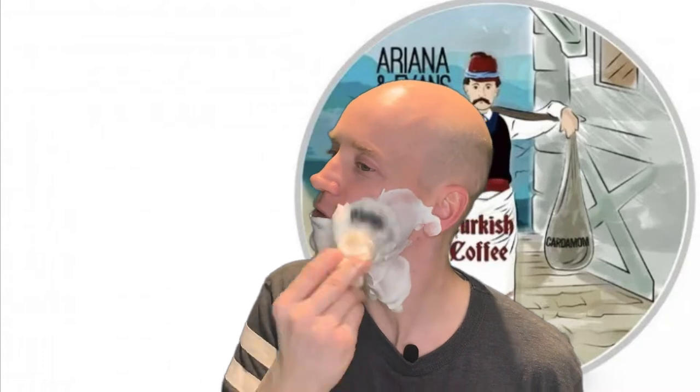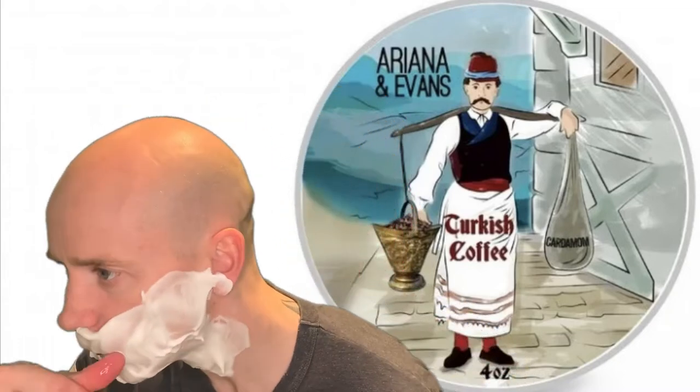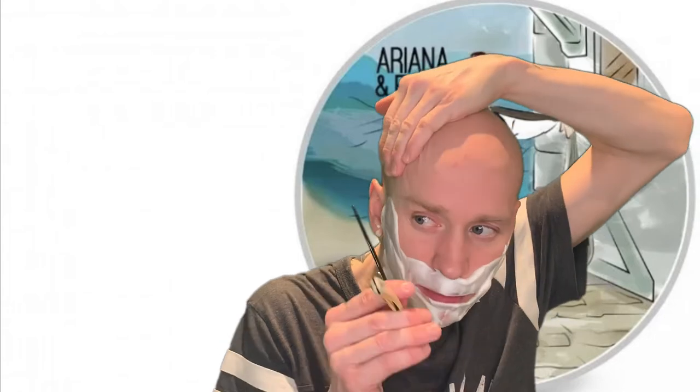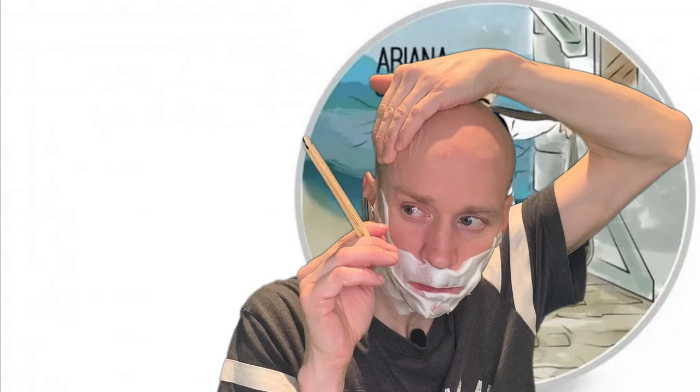As you can see, the consistency is just awesome — still a good amount of lather left there. Today I'm back to my knife, my Harding, which is a very old vintage straight razor. Let's see how this soap handles. I might put on some music just so you don't fall asleep.